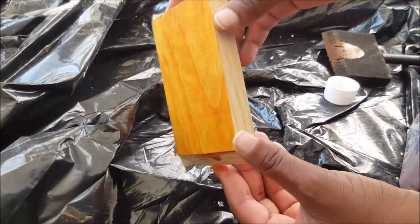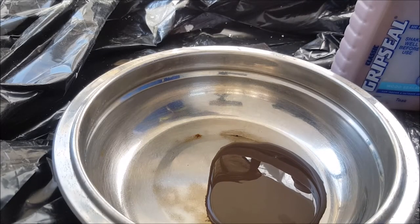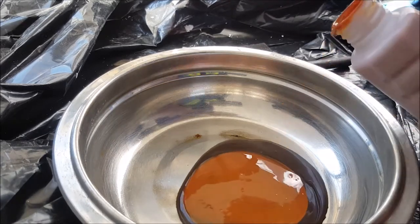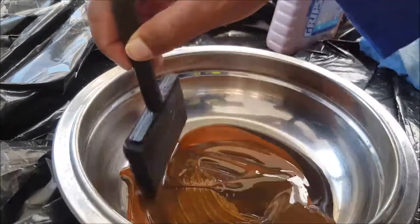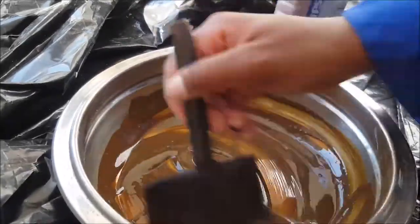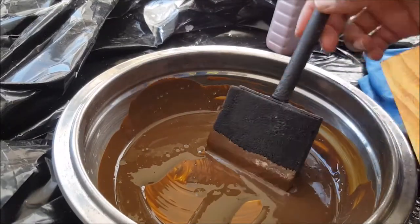I went into my stash and grabbed an imbua stain color, then mixed it with the teak to get rid of that orange undertone. I tested it again to see whether I preferred just teak or the mixed color, and I realized I liked it mixed. That's what we went with.